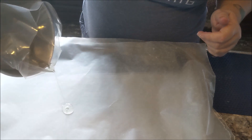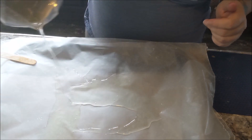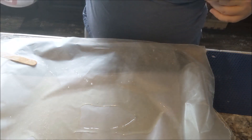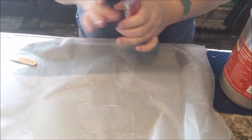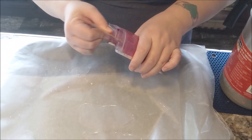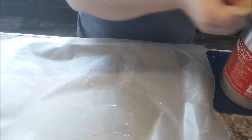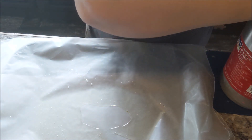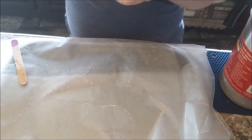Here goes nothing. I'll take just a little bit — maybe a bit more, because that doesn't seem to have done much. Now I'm gonna stir this and I'll be right back.